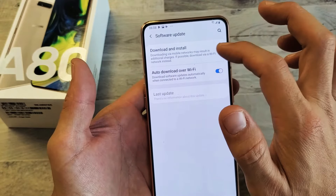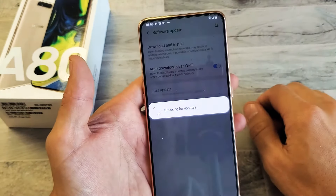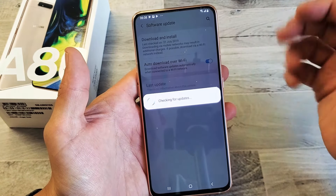And now that's the first time I'm checking any software updates for this A80 phone right now. And then tap right here, download and install. So let me go ahead and tap on there. Let's check right now. Of course, it's best if you're connected to a home Wi-Fi network or any Wi-Fi network.